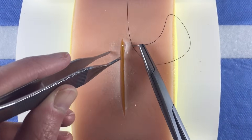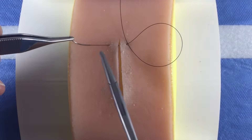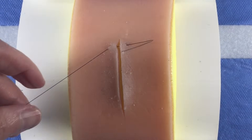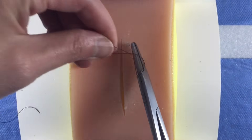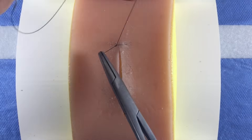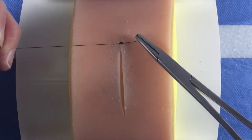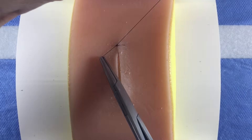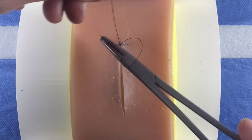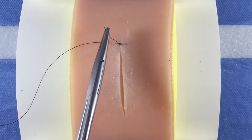To perform a simple continuous running or baseball stitch, start at the apex of the incision. Anchor your suture by taking the first bite across the wound edges as you would a single interrupted stitch. Bring the edges together by tying the suture using a hand or instrument tie. Cut the free end of the suture short.